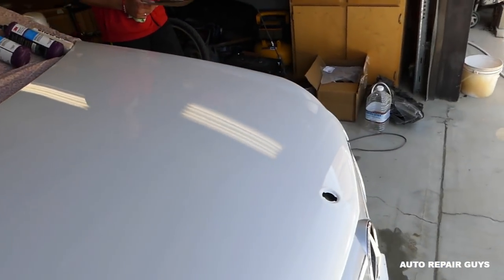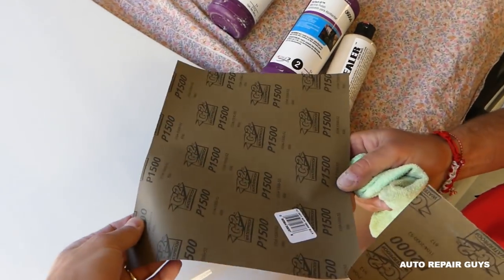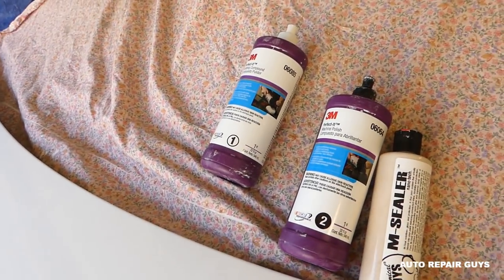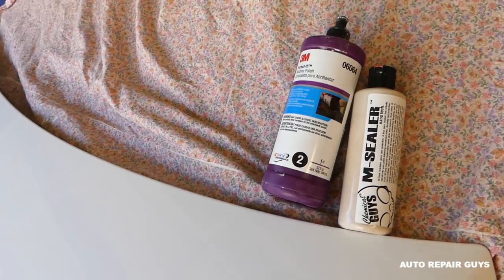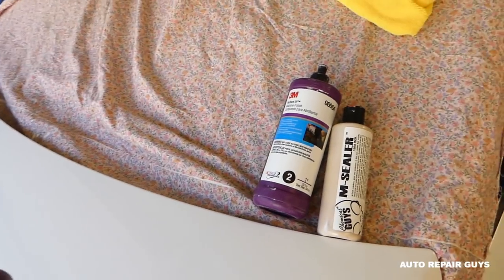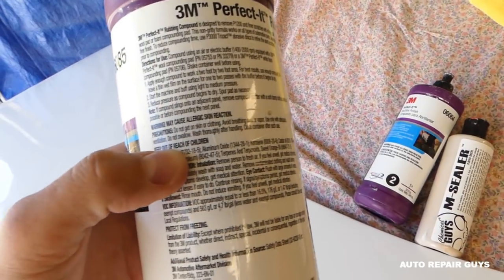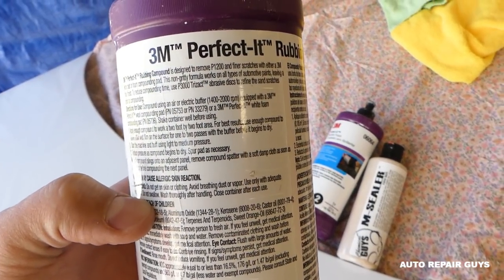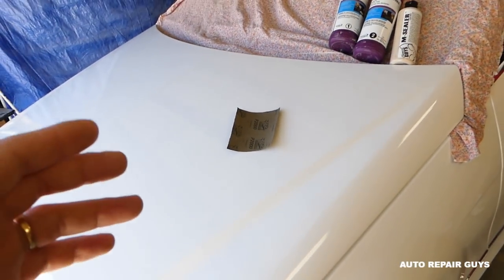We'll show you how to do it the proper way. If you have really bad orange peel, we recommend starting with 1500 wet sandpaper. Ours isn't bad so we'll start at 2000. Next we'll be using machine polish by Chemical Guys and rubbing compound by 3M — the Perfected Series. The part number is on screen and all tools and parts will be in the description. This compound can buff scratches from 1200 sandpaper and you buff between 1400 and 2000 RPM.